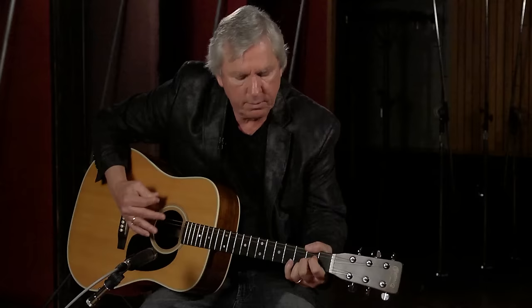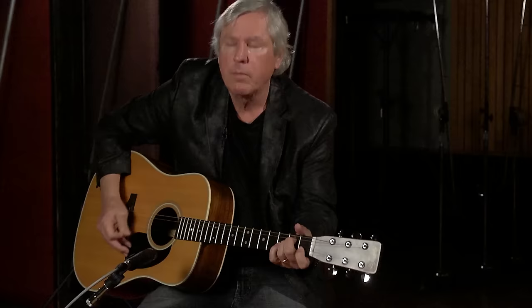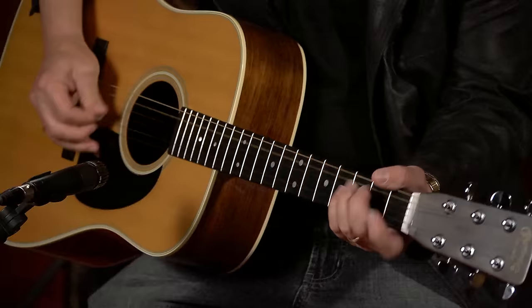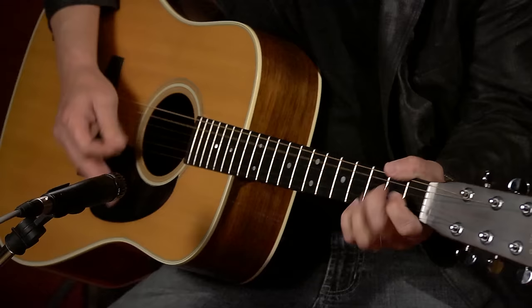What's cool about Nashville Tuning is if you're playing together with a regular guitar, you'll sound like a 12-string. Give me the idea with this — yeah, sure, that'd be cool. [Both guitars play together demonstrating the Nashville Tuning effect.] Yeah, that's so cool. James Williamson. God damn it.